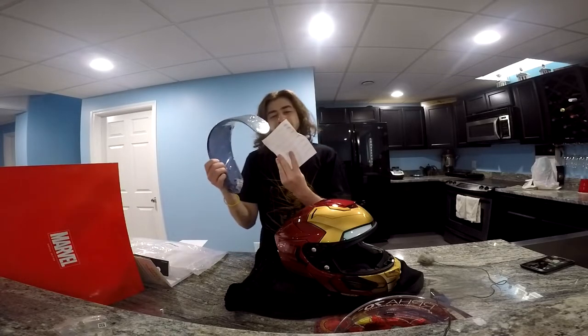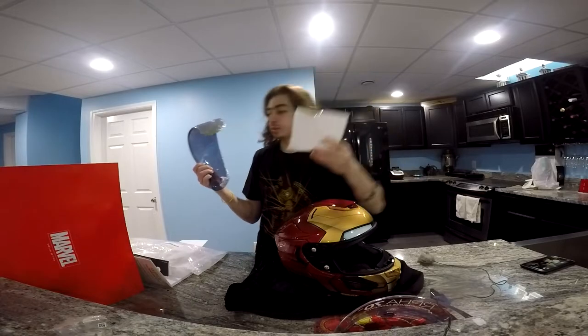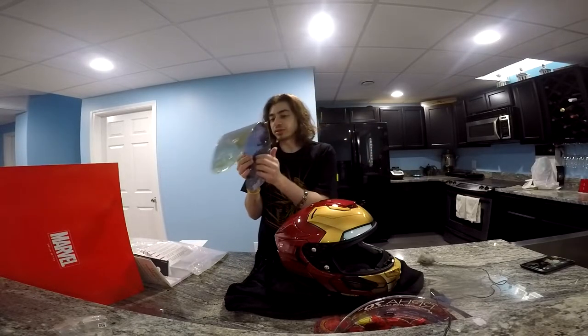It says: 'Not suitable for street use — reserved for uses in circuit tracks, competition, and decoration only.' But do they really have that? Like, that can't be real. There are mirrored visors all the time.